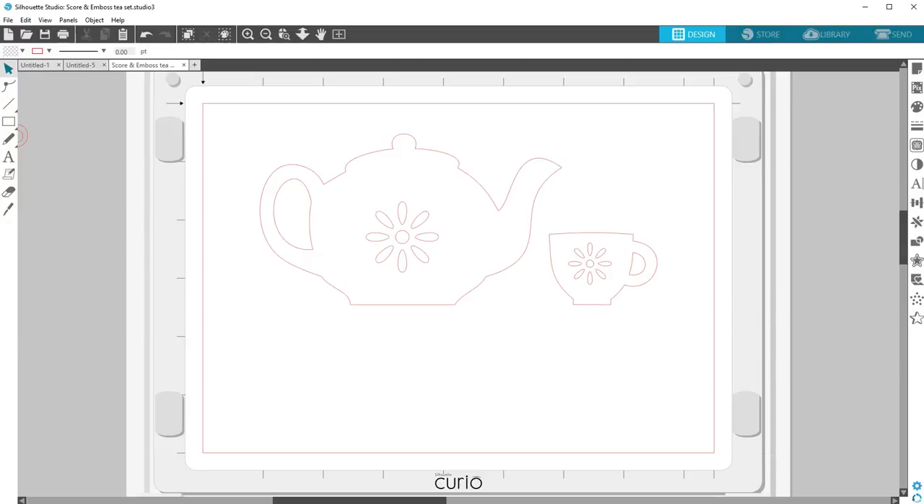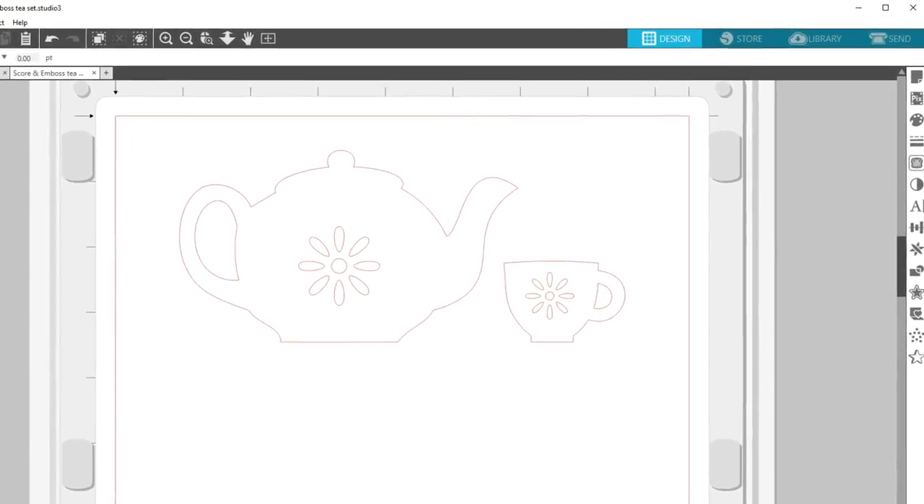Score and Emboss is a special action a Curio can perform that will first lightly score around the edges of an image with a blade and then press slightly inside the score lines with an embossing tool. This makes a more dramatic deboss or emboss effect than the embossing tool alone, and is intended for use with the Silhouette Score and Emboss paper.